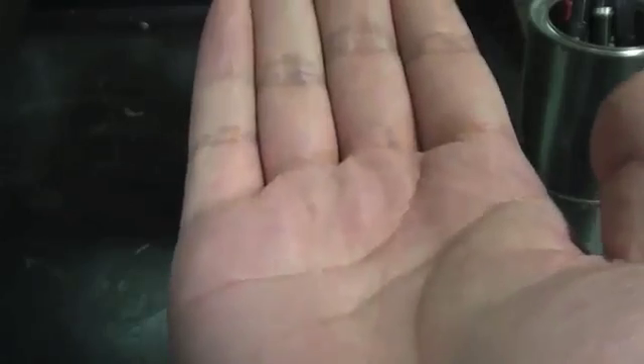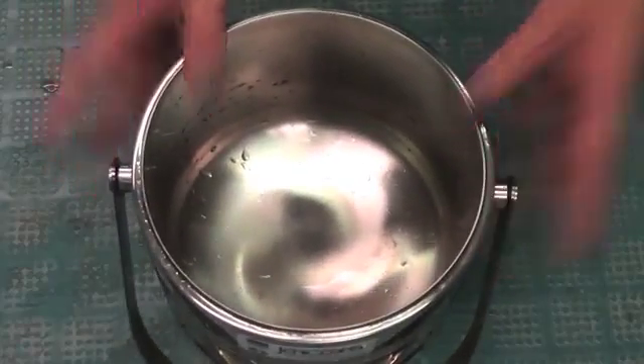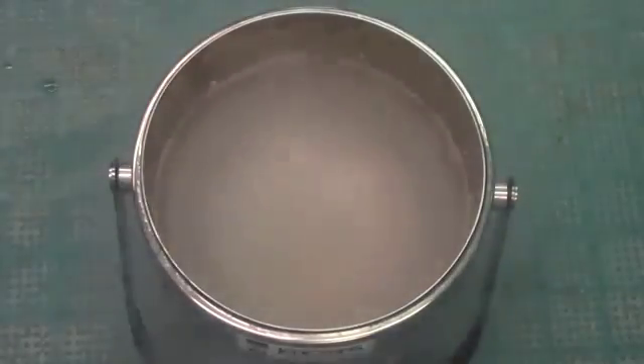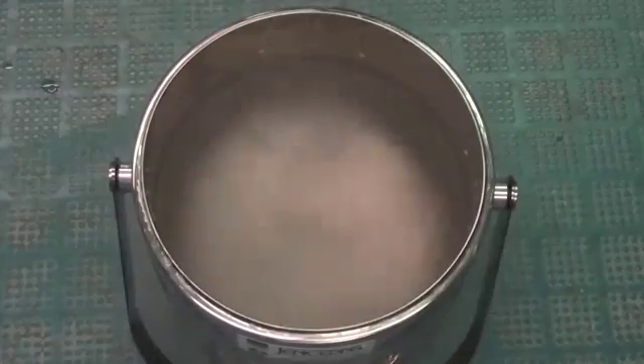The Leidenfrost effect can protect one's hand from being frozen. This works great for a single drop — but what about a whole hand? Well, there's only one way to find out. I have here a steel Dewar flask filled with liquid nitrogen. It's boiling since the Dewar is at room temperature, which is extremely hot to liquid nitrogen. It'll settle once it cools.